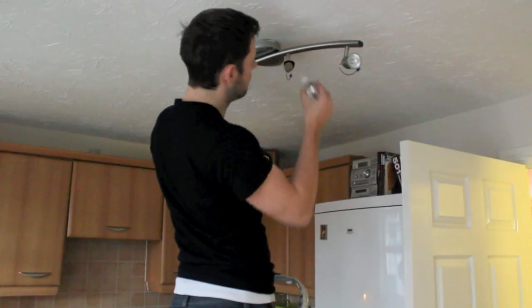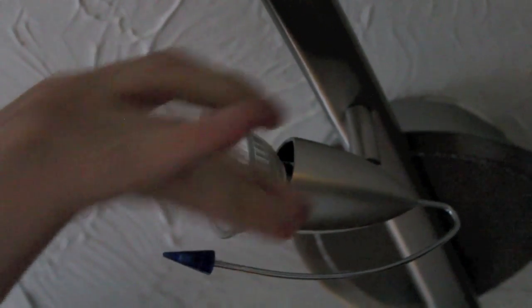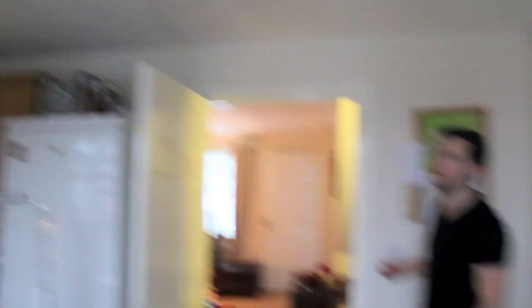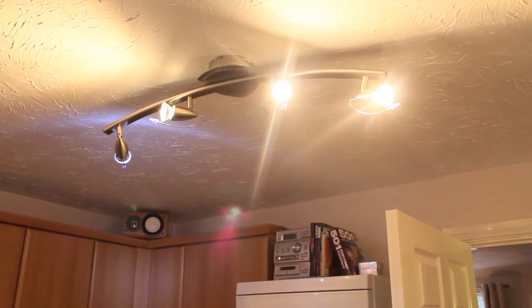Just like earlier, locate it in the hole and then twist clockwise, and then that's it. Turn it back on. It's definitely a lot brighter in here now — you can actually see where you're going. So that's how you change a halogen bulb.